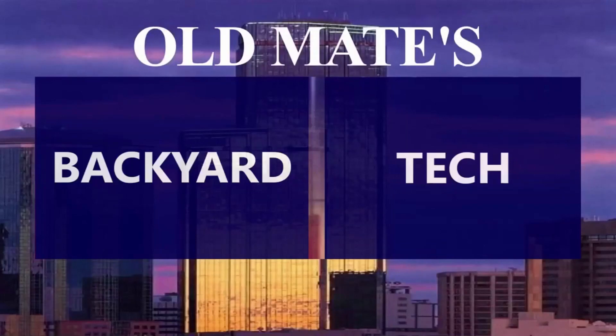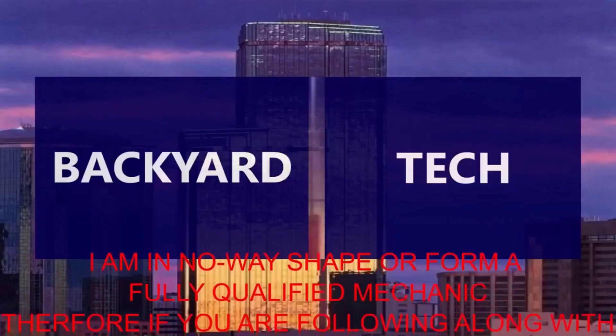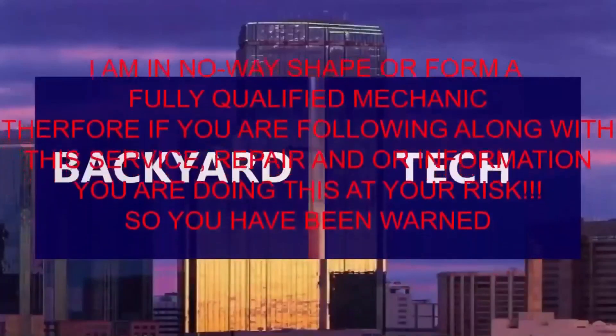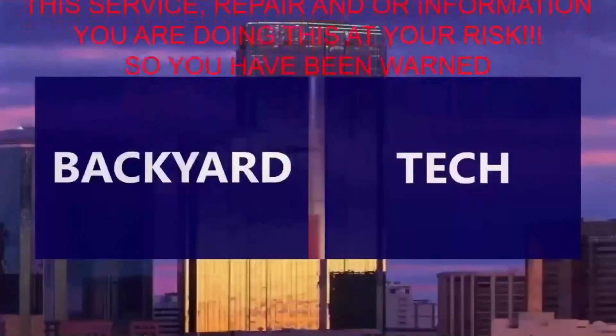This is Old Mate's Backyard Tech. I am in no way, shape, or form a fully qualified mechanic. Therefore, if you are following along with this service, repair, and/or information video, you are doing this at your own risk. So you have been warned.